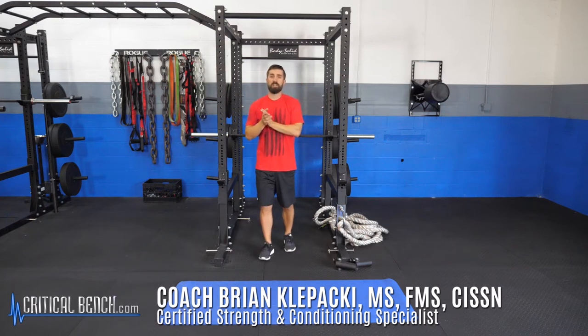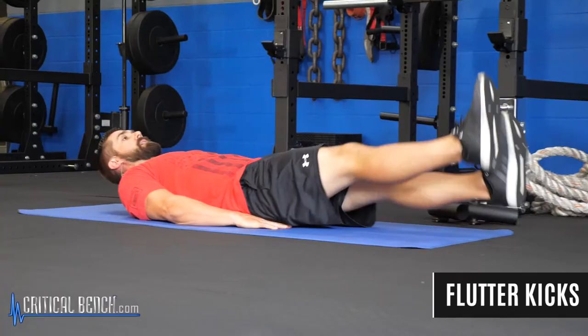Hey, what's up everybody? Coach Bryan, Certified Strength Coach, and I'm showing you how to do the hanging leg raise followed up with some flutter kicks.